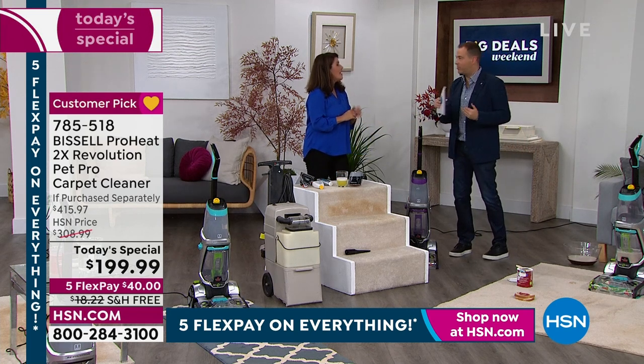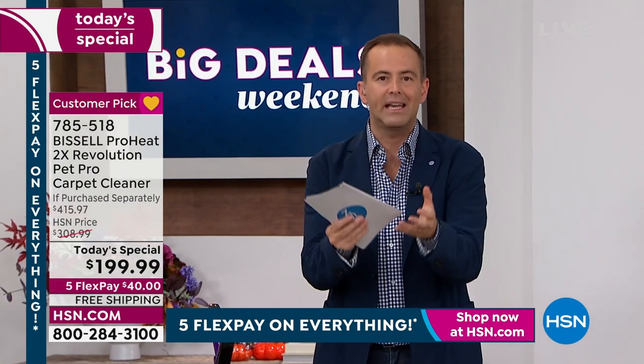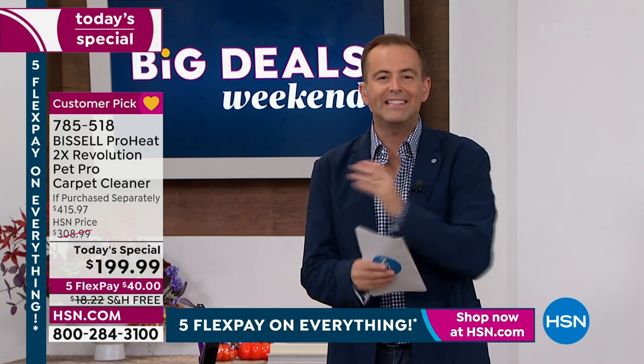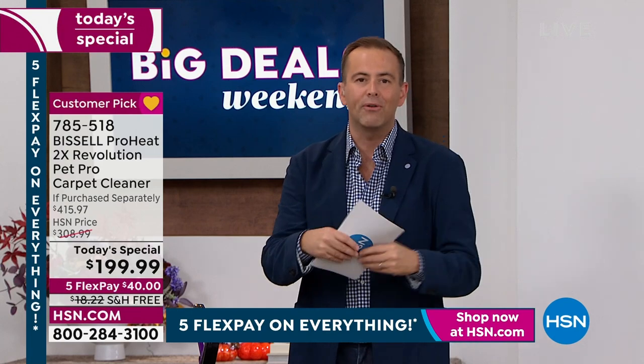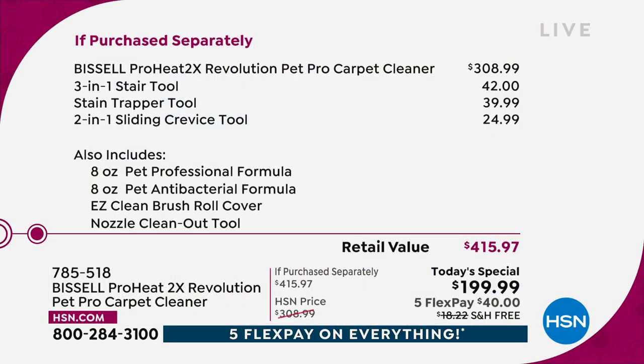I want to show everybody the 'if purchased separately' value. So you can understand these two accessories that we just used. Let me show you the value breakdown because they are premium. This is how we get to that amazing value of $415.97. The machine alone is $308 and change. The 3-in-1 stair tool — that's what Jenny used first — is $42, included if you buy it tonight. The stain trapper tool is $40, also included if you buy it tonight.